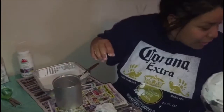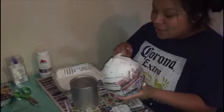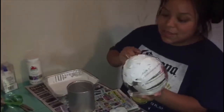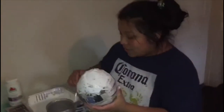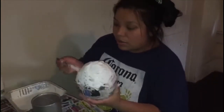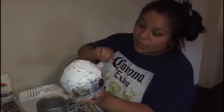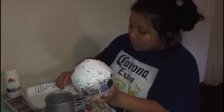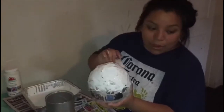Sorry guys, I have my son here messing with me — he doesn't want me to finish his eggs. But it's for him, not for me. I'm doing all this for him because it's his birthday party. He's turning one!